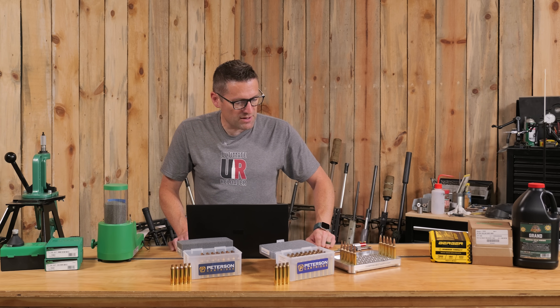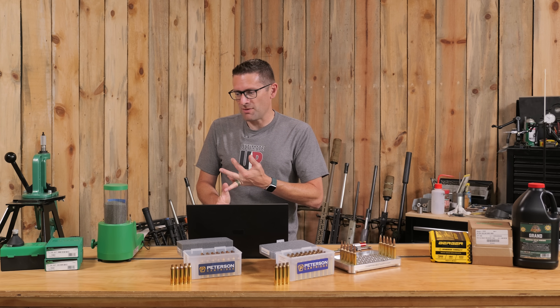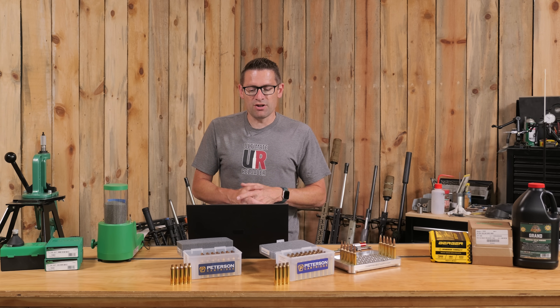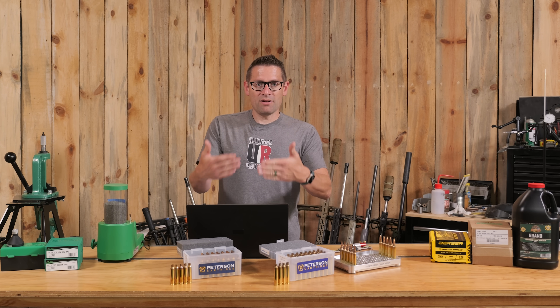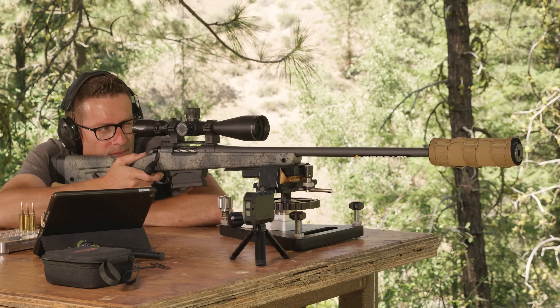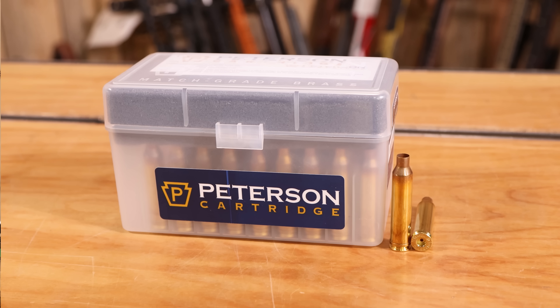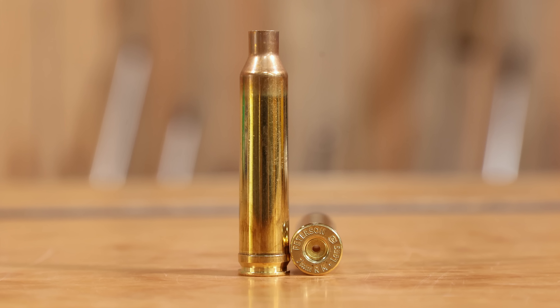I took measurements of the Peterson Long Brass against a 7 Rem Mag piece of factory ammo and some 300 Win Mag cases — all brand new shell casings. For 7 Rem Mag, the Peterson Long base-to-datum was 2.1185 inches. The standard Magnum — this was a Federal shell casing — measured 2.1085 inches. The difference is 10 thousandths of an inch. The Peterson Long Magnum brass has the shoulder 10 thousandths forward compared to Federal. That means upon first firing, we're going to have 10 thousandths less stretch. That is huge.